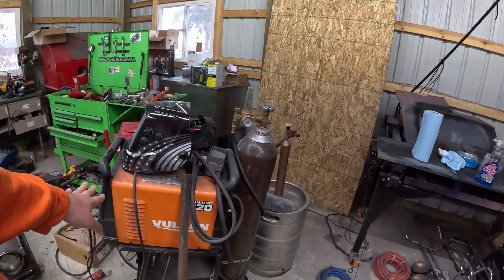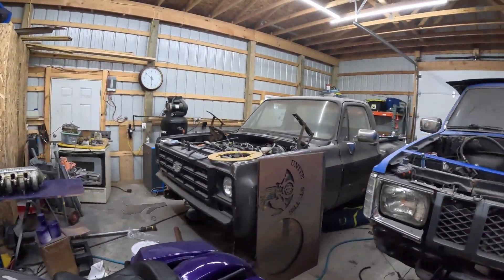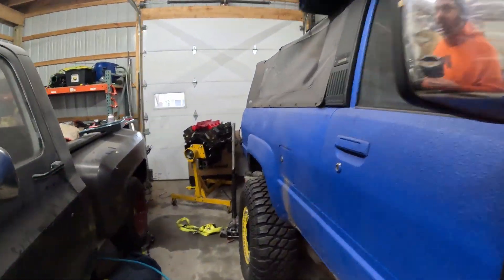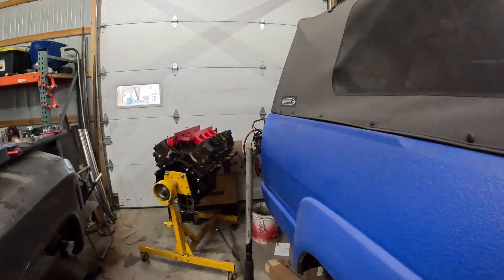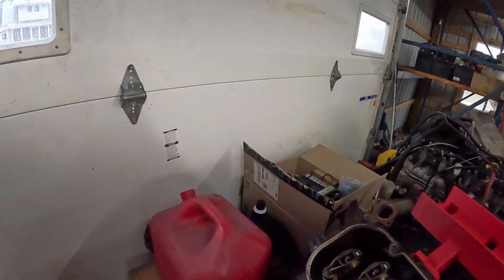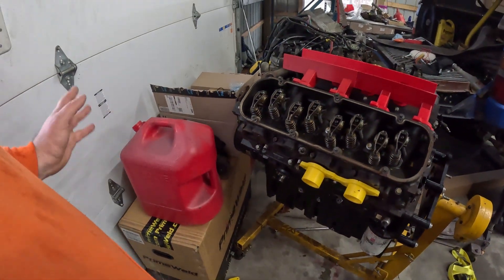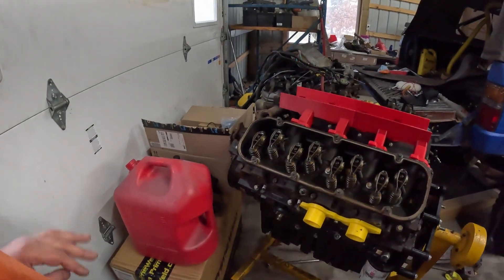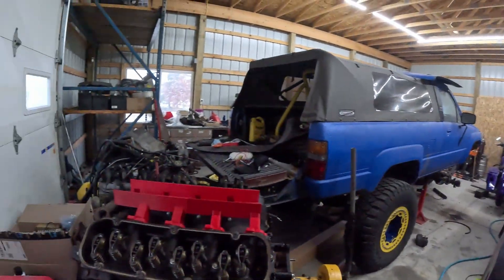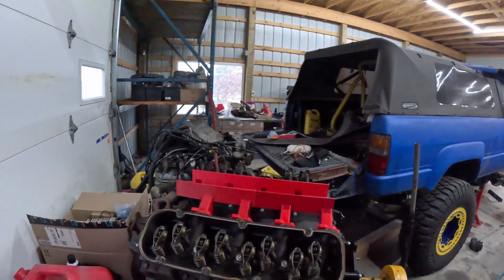So the first part of this — I have a TIG welder over here, a Prime Weld 225X. I've never needed to own a TIG welder. I MIG weld everything. This frame is MIG welded, everything in here is MIG welded. I MIG weld for the most part.